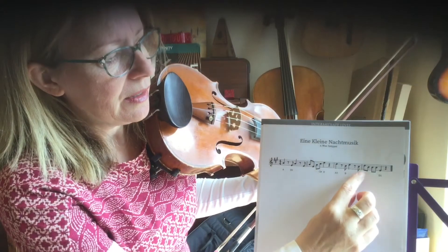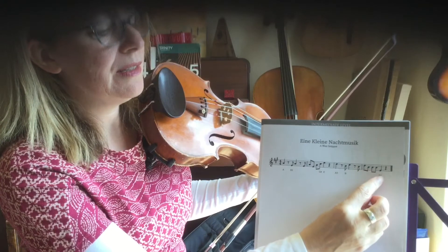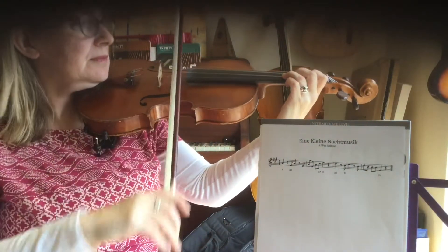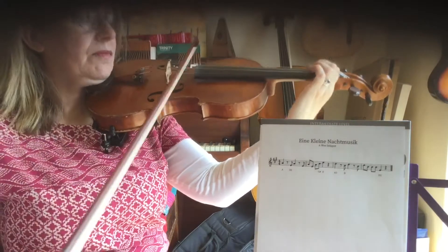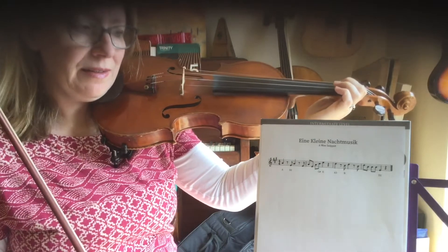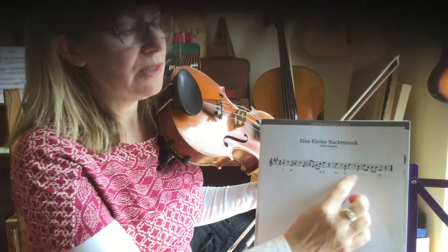I'll just play the last bar: coffee, coffee, tea, rest. If you want to pause your video and have a practice of that, then we'll come back and try the last two bars together.